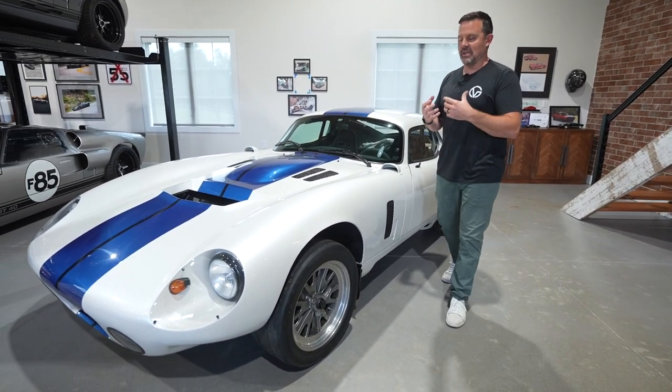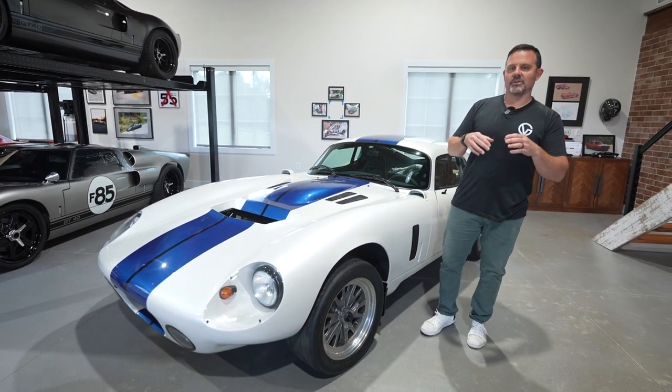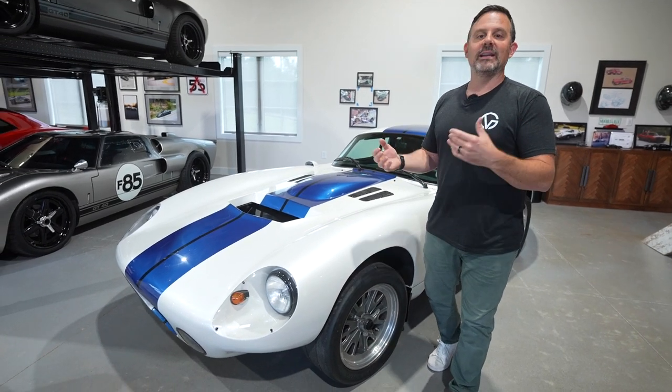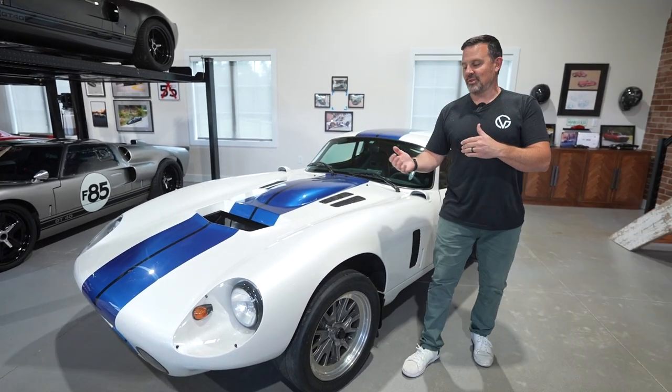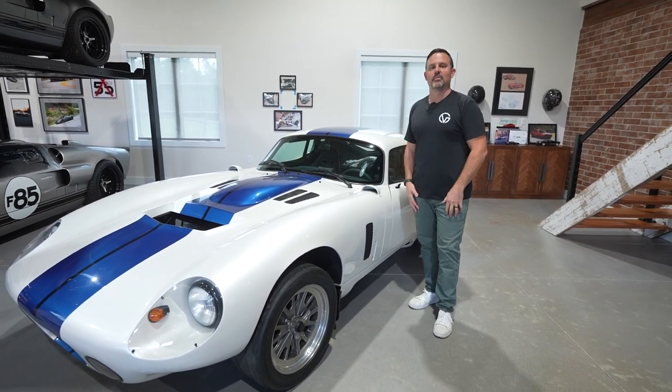The reason I'm showing it to you today is that it's not running and driving yet, because I'm sure a lot of you are curious about these Superformance cars — when you order them, what happens, what's the process like, how do they get delivered, what's the next step? I figured it'd be interesting to show you what one looks like when it comes off the boat.